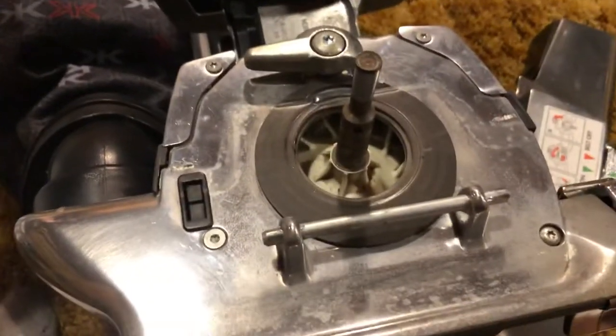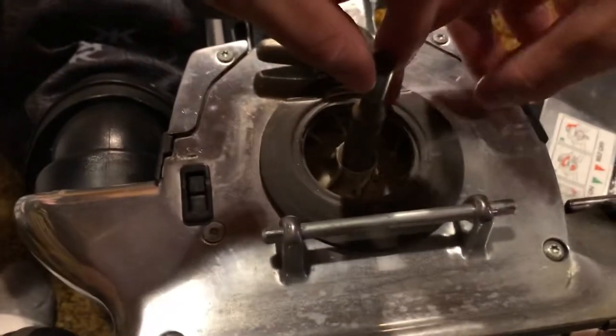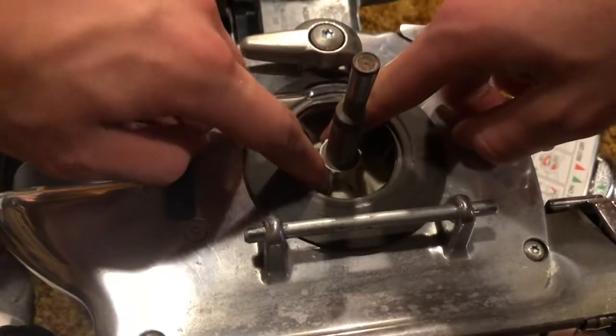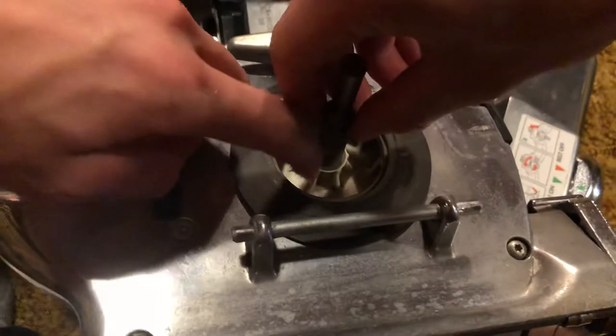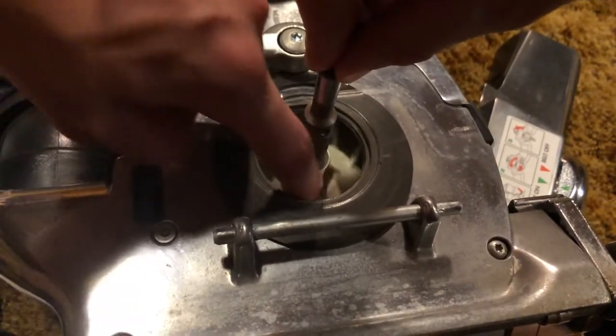Just making one little video on a problem I noticed my Avalir has. I'm holding this right, but this fan still moves. The shaft is hot — whenever this gets hot, the fan will spin without the actual shaft spinning.